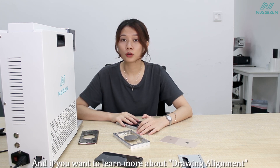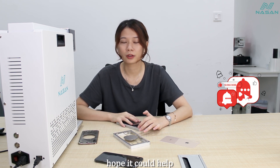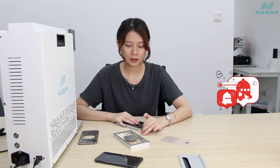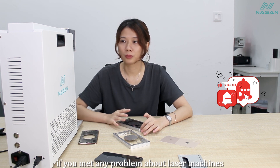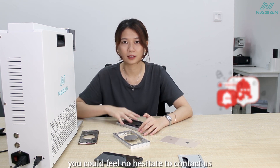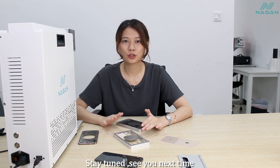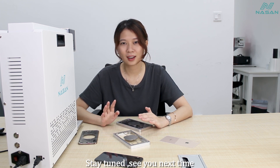If you want to learn more about drawing alignment, you can check our previous videos. Hope it could help. And if you have any problem with the laser machine, don't hesitate to contact us — we will try our best to help. Stay tuned, we will see you next time.